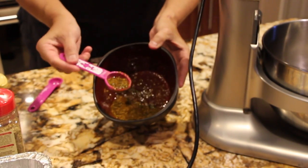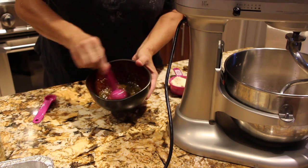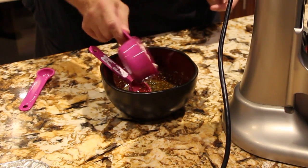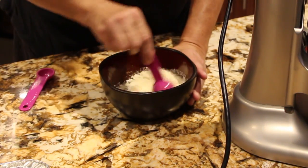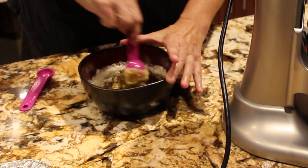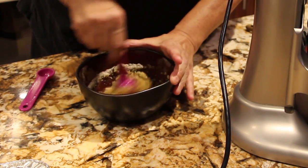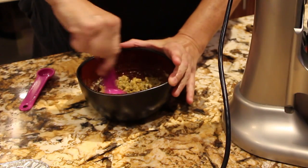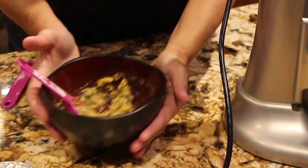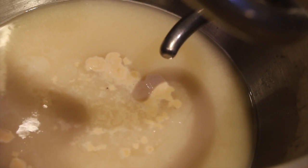That's what it looks like once the spices are mixed together. I'll let it sit for a few minutes, then add in half a cup of Parmesan Romano cheese and mix that in. Once the cheese is mixed in, I'll set this to the side. You can see the yeast is starting to foam, so I'll give it a few more minutes.